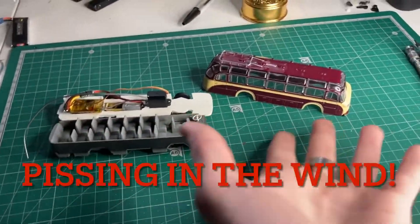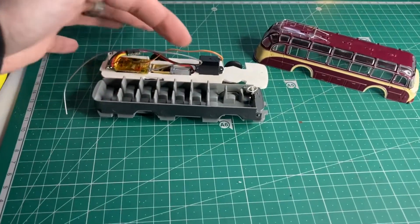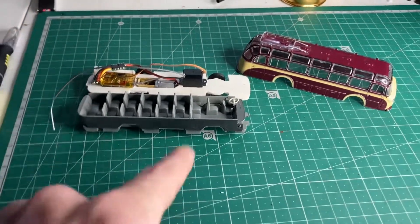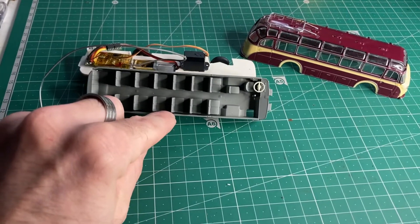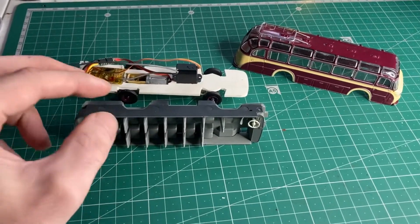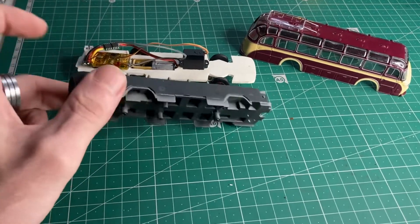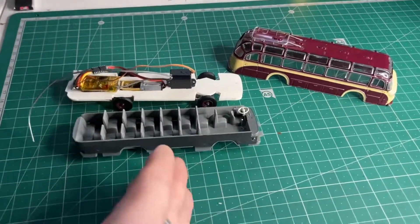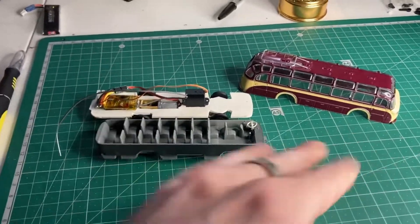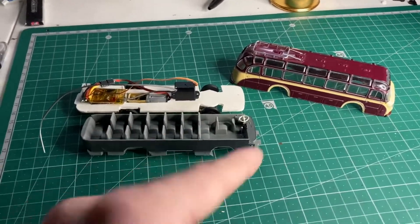I'm going to call this pissing in the wind, but so far we've got our steering work, we've got our servo in, we've got our motor mounted, we've got our receiver, and we've got our ESC. So I'm going to start today trying to get these seats mounted over all of this gubbins. I hope I don't muck this up — if I do it won't have an interior, if I don't then it'll look cool. Let's get some tools out and get cracking.